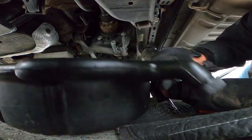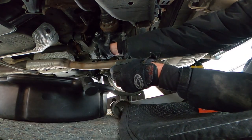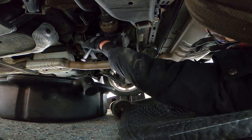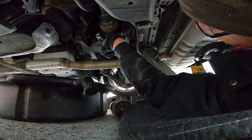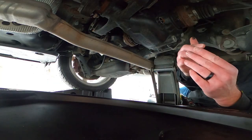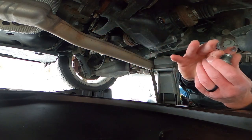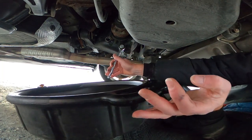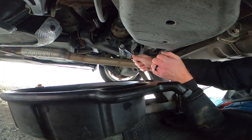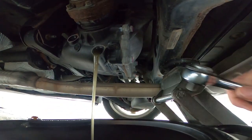Let's see what we got here. I don't trust this ground, so I've got redundant jacks in place. I'm removing the fill plug first for instruction. Yeah, we got metal. That's the upper plug — we have metal.